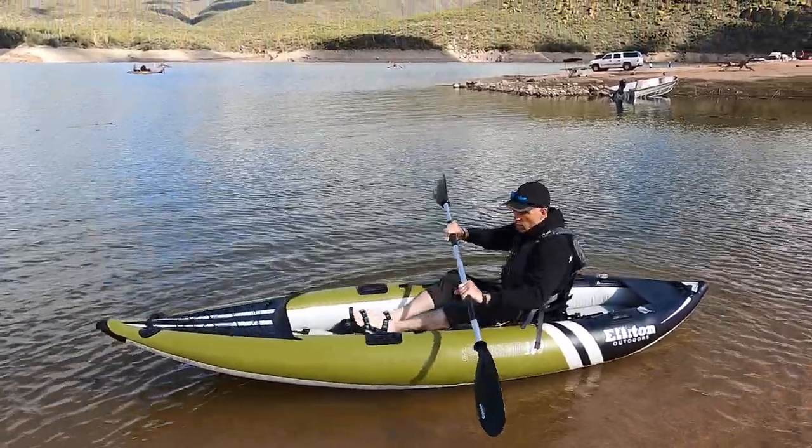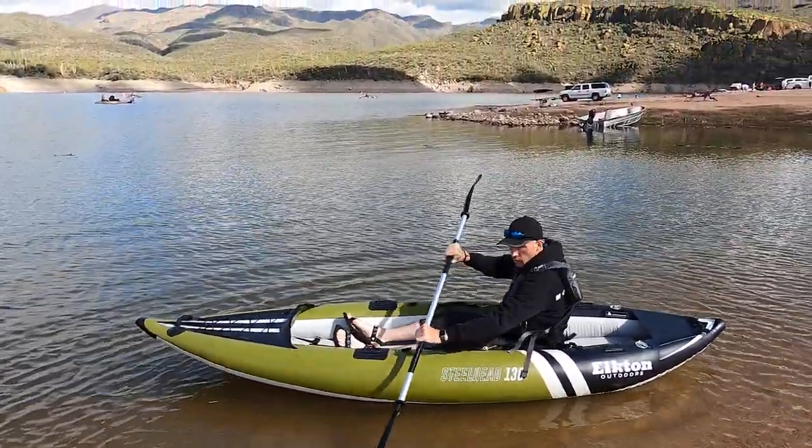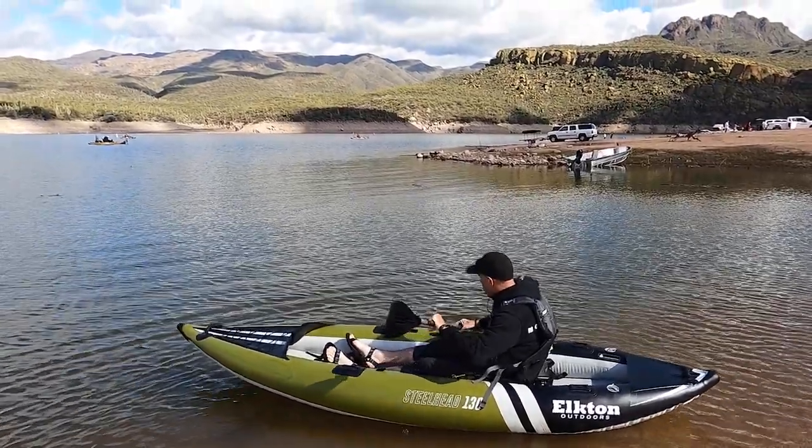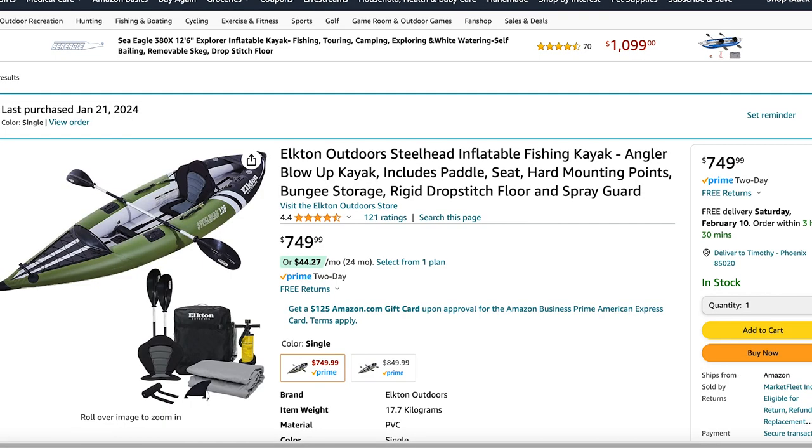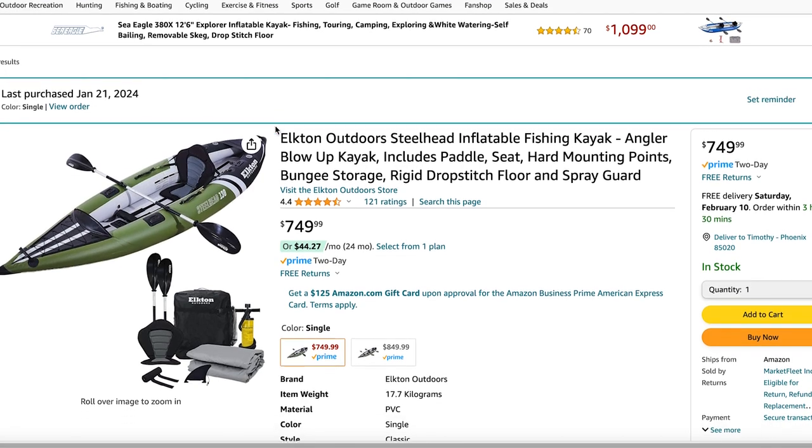I like to start my reviews with what I think is a deal breaker for most people — a non-starter for me and probably you too — and that would be price. This was not a cheap kayak. On Amazon, which is where I found it at the least expensive, it comes in at $750. Before you stop watching this video, I want to say that I think the price is definitely justified based on quality and features. So now that that's out of the way, let's dive into my review of this kayak.